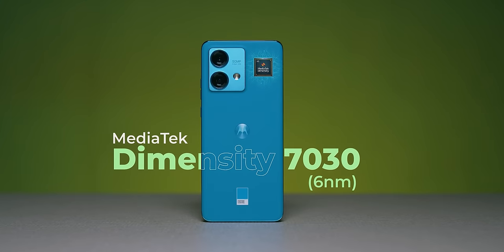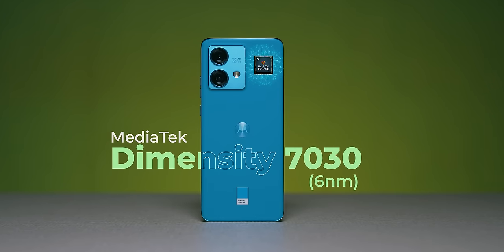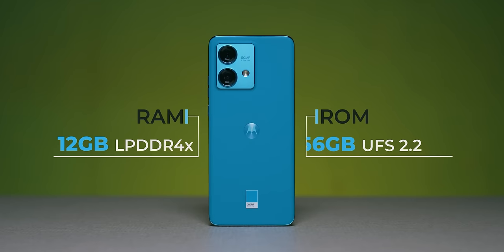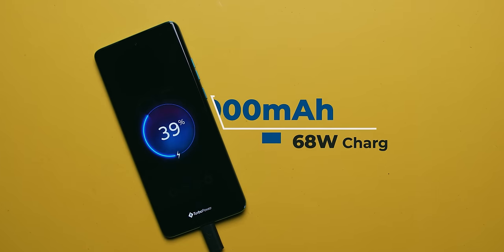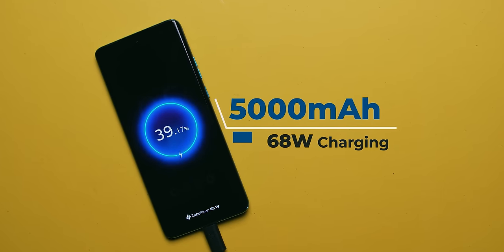For specifications, it comes with the Dimensity 7030 processor, which is basically a rebranded 1050. The base variant is 8GB/128GB and the upper variant is 12GB/256GB. It uses LPDDR4X RAM and UFS 2.2 storage. Battery is 5,000 mAh with 68-watt fast charging.